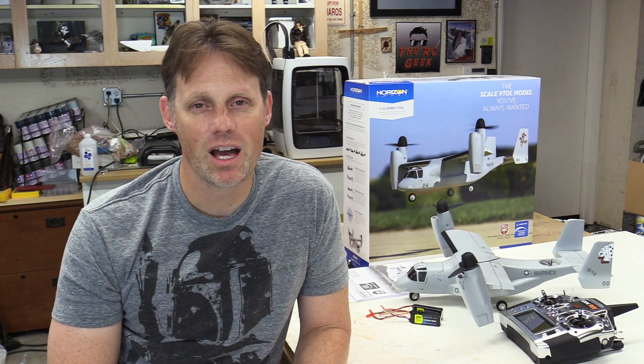All right, so that's it for this video guys. Thanks so much for watching. Don't forget to subscribe. If you would have asked me five years ago if we would have had a V-22 available commonplace at the field, I probably would have doubted the feasibility. But we're there guys, and the technology that goes into it really opens up so many opportunities. So enjoy it. Until next time, I'll see you at the field.